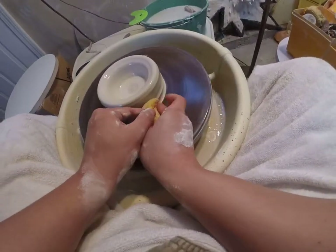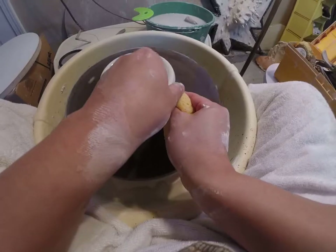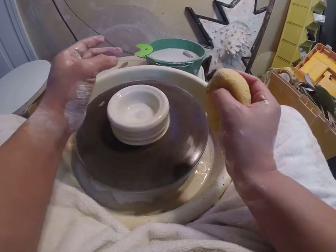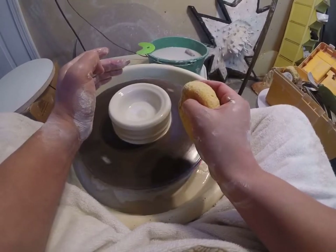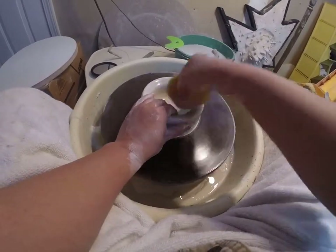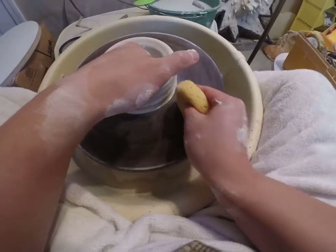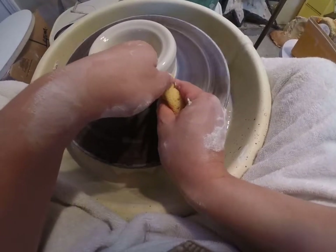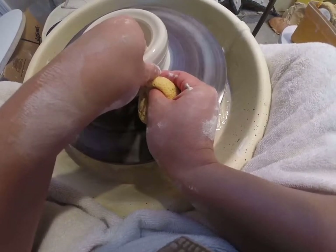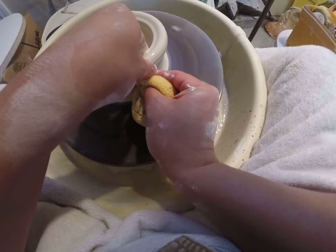Middle fingers in the groove, index finger on the ridge right above — both putting pressure. Press in for 3 seconds, then lift both hands up for 10 seconds. At the top, hold for 3 and release for 3 — that's a 19-second pull. When you're learning, count out loud; it'll help slow you down, and slow is the name of the game. Most of the work is with the outside hand pressing in.